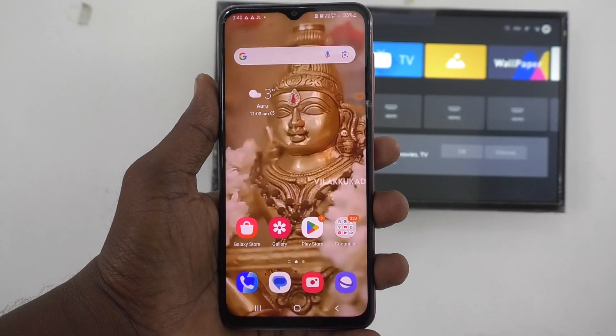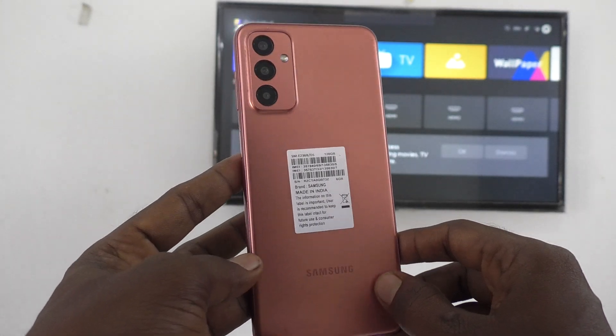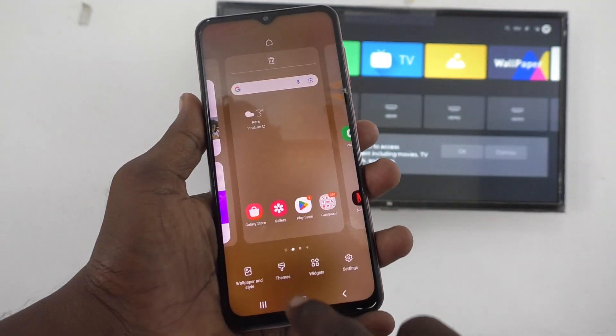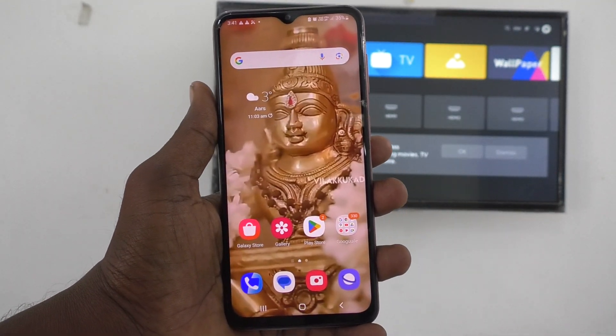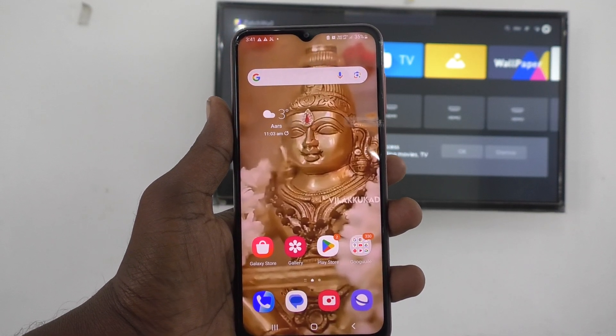Hi friends, welcome to 5-Minute Stack YouTube channel. Here is Samsung Galaxy F23 5G smartphone. In this video, you will learn how to do screen mirroring from your phone Samsung Galaxy F23 5G to any Android TV.